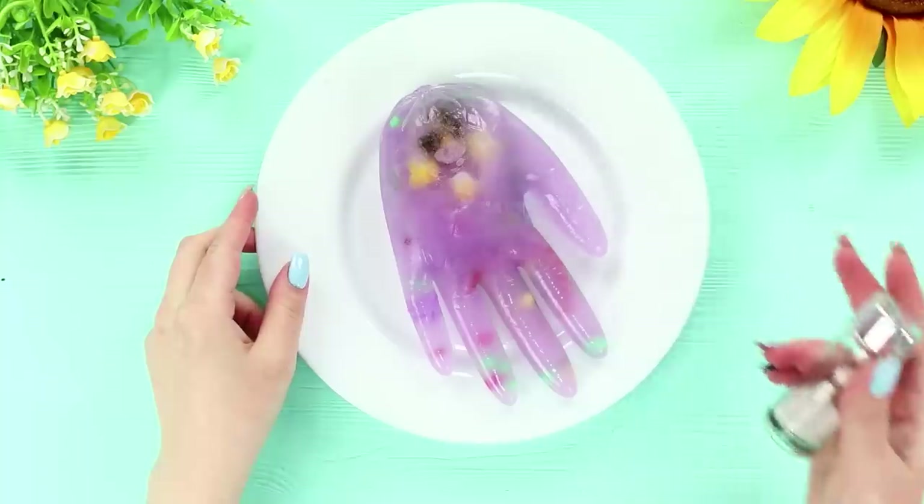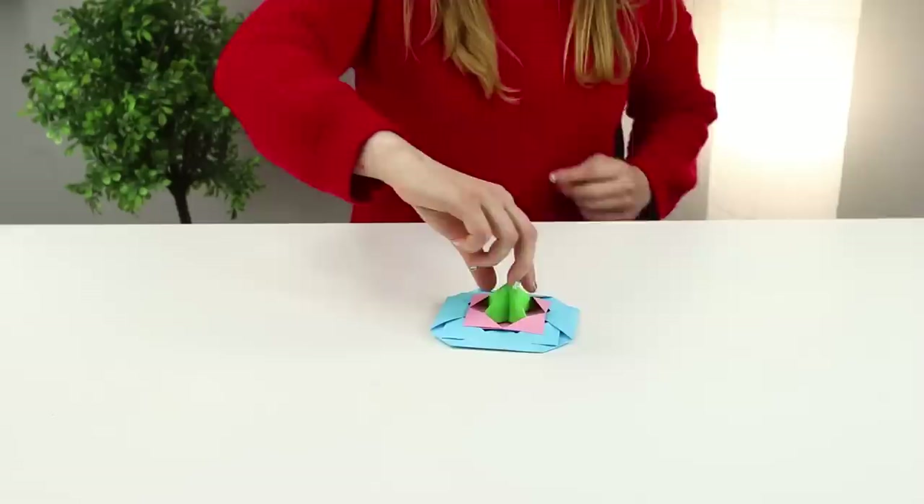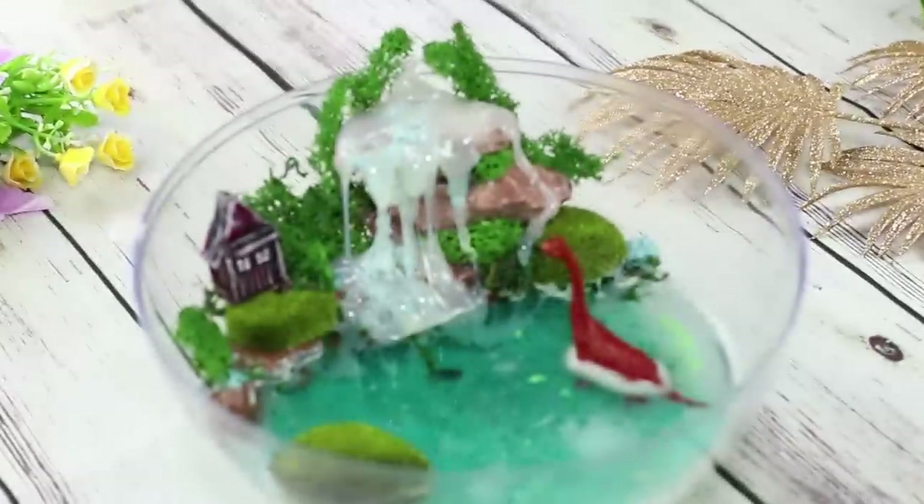No wonder they say boredom is the mother of invention! Want to test that out? Then check out our new collection of life hacks! We will teach you how to make a pet scorpion, a whale out of a sock, an origami top, and much more!